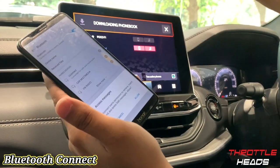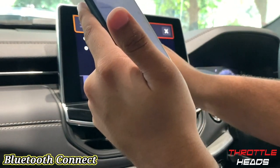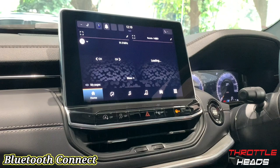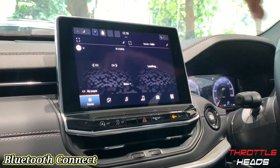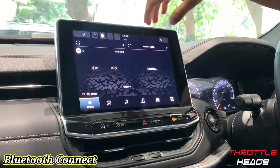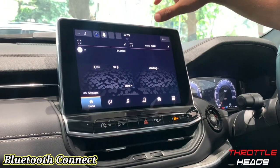So it's downloading the phone book. Let's go back to home — as you can see it's loading, so we'll come back once the entire loading is done. I have a lot of contacts, so it'll take time to load. It also shows my phone battery on the top, which is really great.